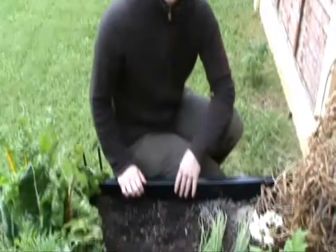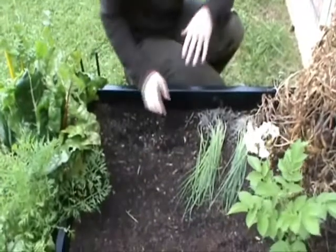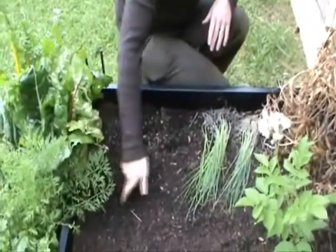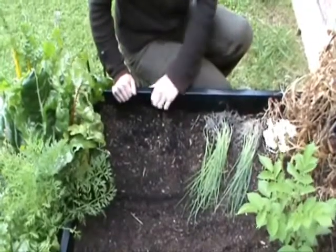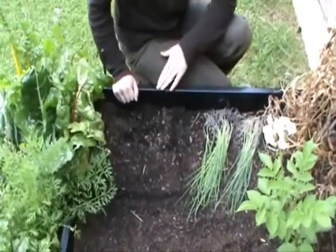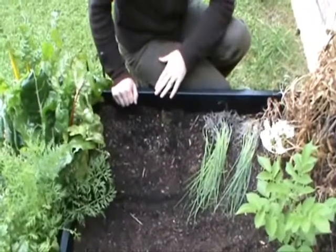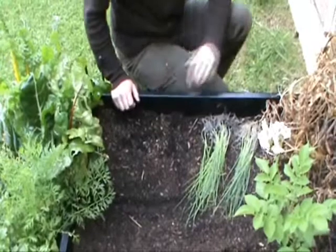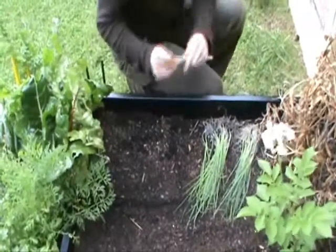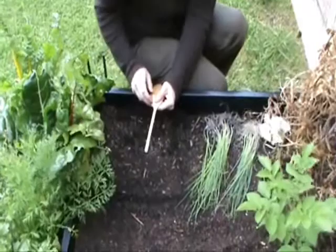First things first, we've got our raised bed. We're going to plant a square. I always find it handy to actually mark out the square that we're going to plant into. Follow your instructions and you'll see which square you're planting the leeks into. For leeks we're going to make nine holes — quite deep holes. I've got a wooden spoon that I'm going to use to make the holes.